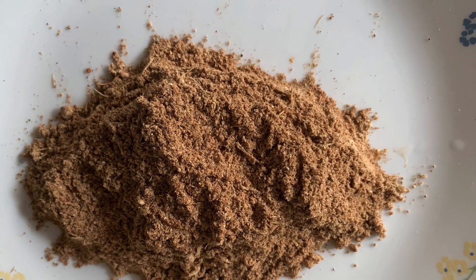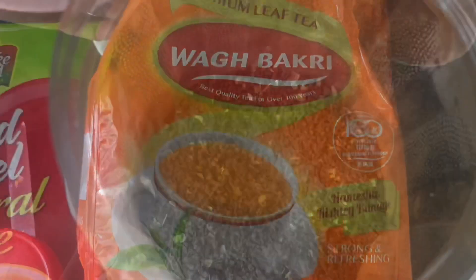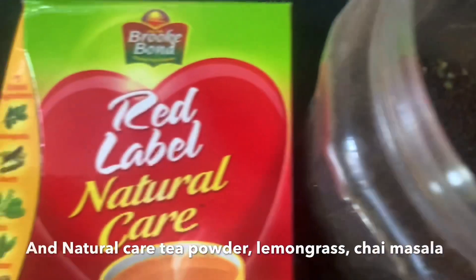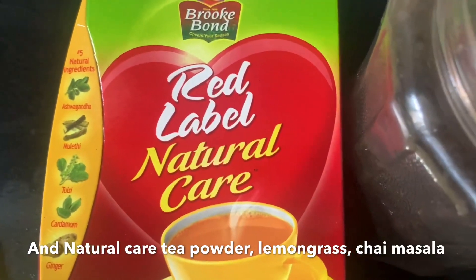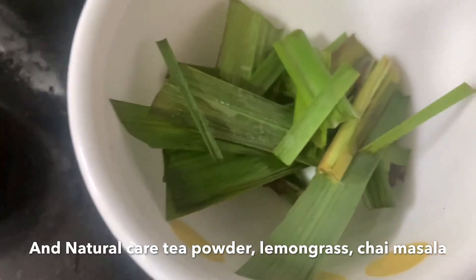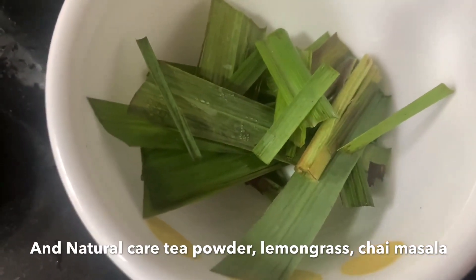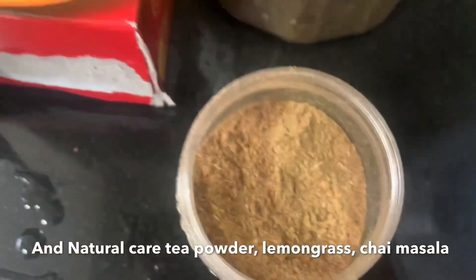It's good for regulating high blood pressure and great for skin and hair.